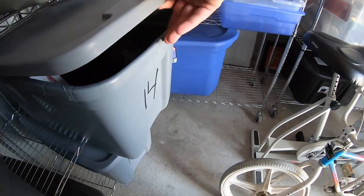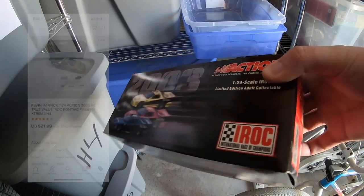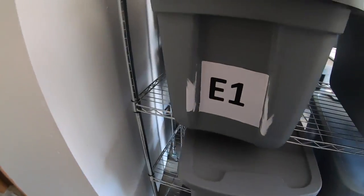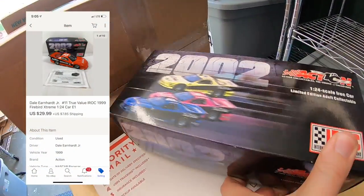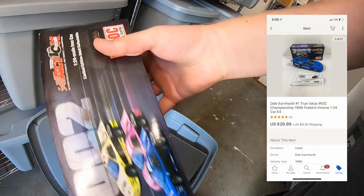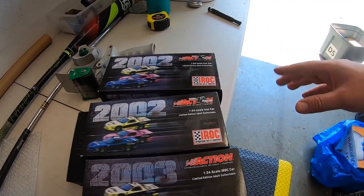I sold three die-cast cars to one buyer. This is a Kevin Harvick IROC series — I've learned those are worth a little bit more money. This sold for $21.99 plus shipping. Two more cars going out in that order: a Dale Earnhardt IROC Firebird that sold for $29.99, and another Dale Earnhardt in blue that also sold for $29.99. The buyer paid shipping for all three, so I'll combine them into one box and refund them the difference.